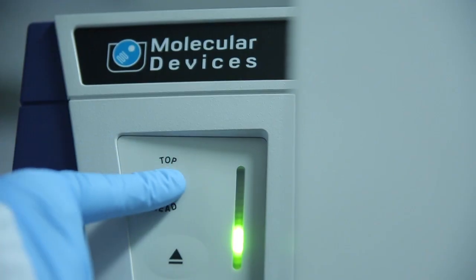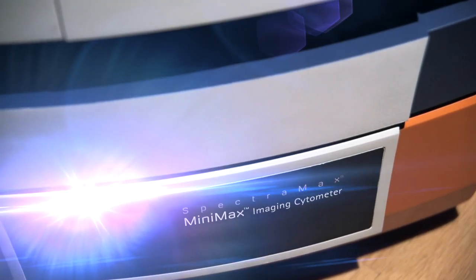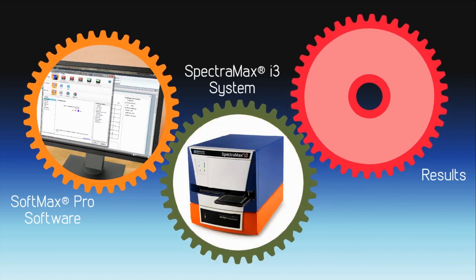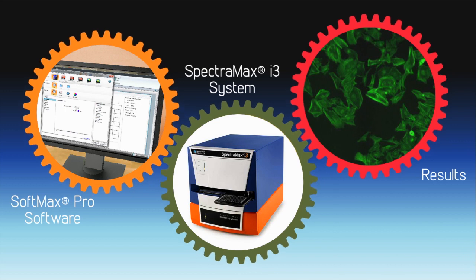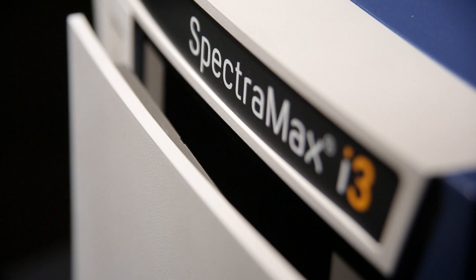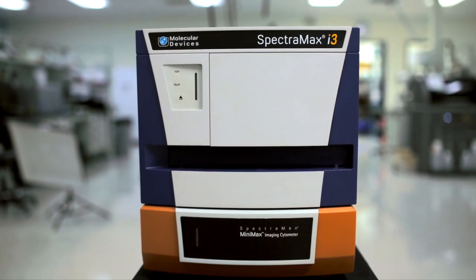The system with all its options, including the SpectraMax MiniMax imaging cytometer, is driven by SoftMax Pro software. Combining over 25 years of continuous development, the new user interface and powerful data analysis package simplify the setup of the SpectraMax i3 platform, getting you to your results much faster.